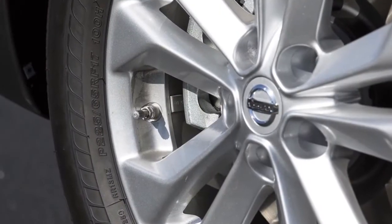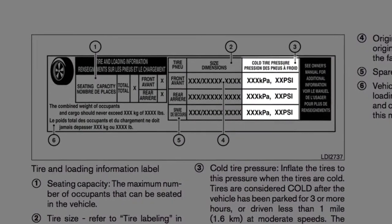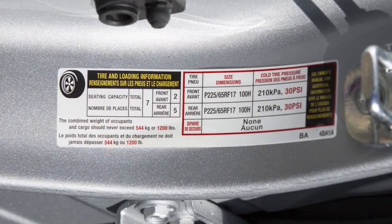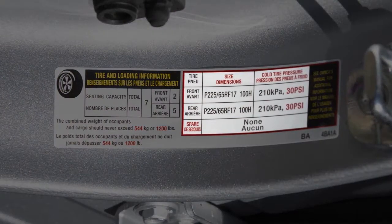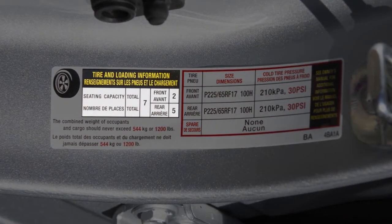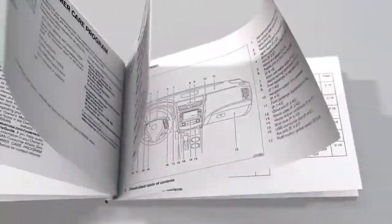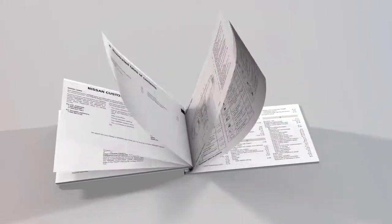Adjust the tire pressure to the recommended cold tire pressure shown on the tire and loading information label. This label provides important information at a glance — it lists proper tire size and pressure, the maximum number of occupants for your vehicle, and its maximum load capacity. Please see your owner's manual for the location of this label on your vehicle.